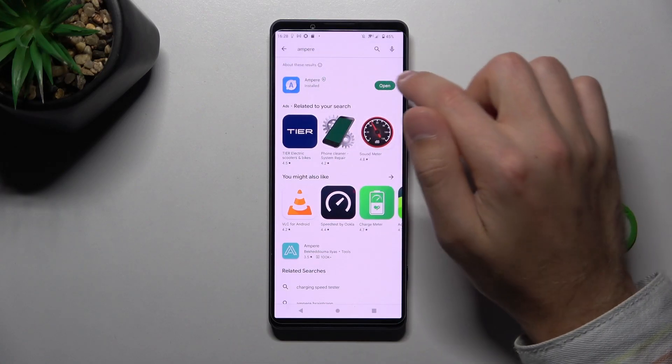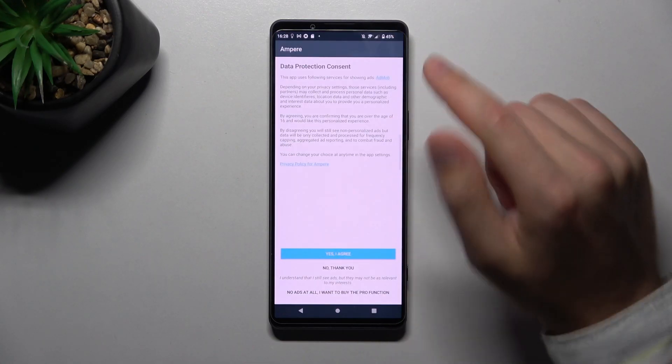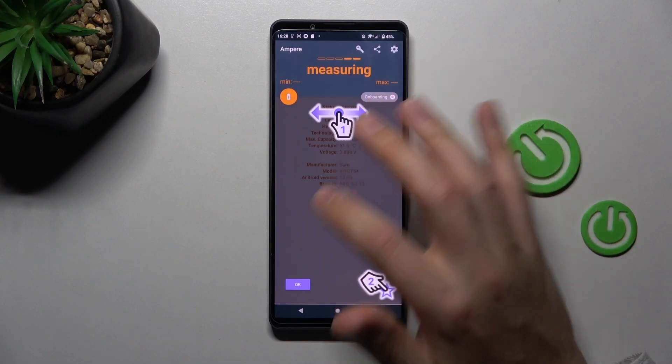Now tap Open. Then tap Yes, Agree, Close, and OK to get through the initial prompts.